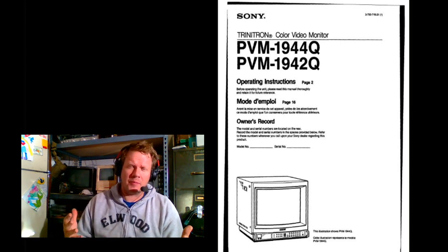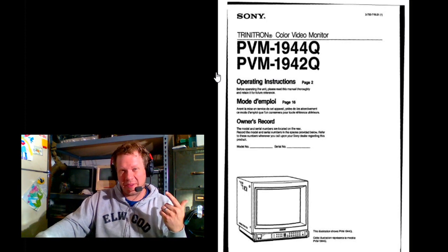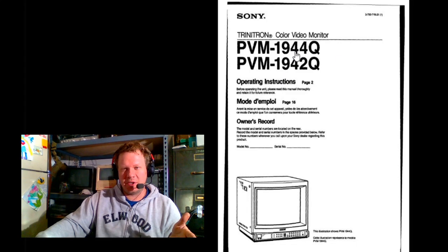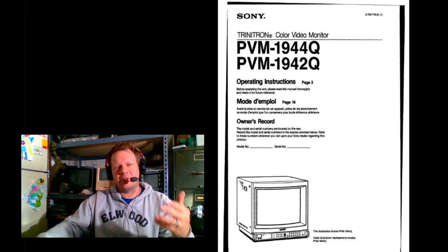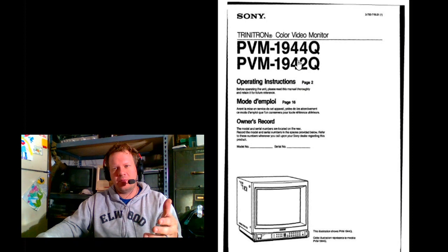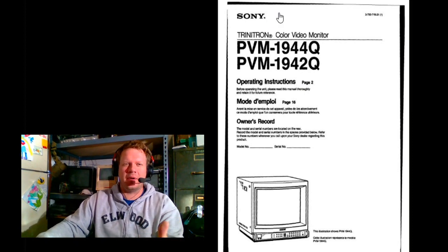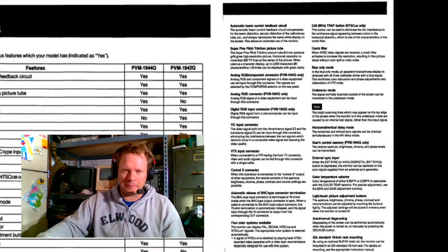Before I get into that, I found one major document — the service manual for this monitor — and this other little technical manual right here. It's not actually for the 43 MD; it's for the 44Q and the 42Q. However, this is the closest to the 43 MD manual I was able to find. A lot of the things are exactly the same between those monitors, and the internal makeup is the same.